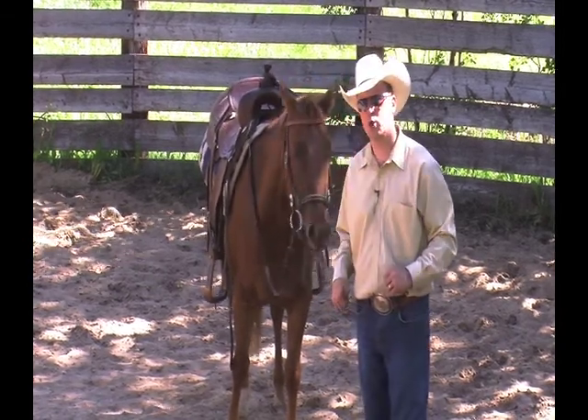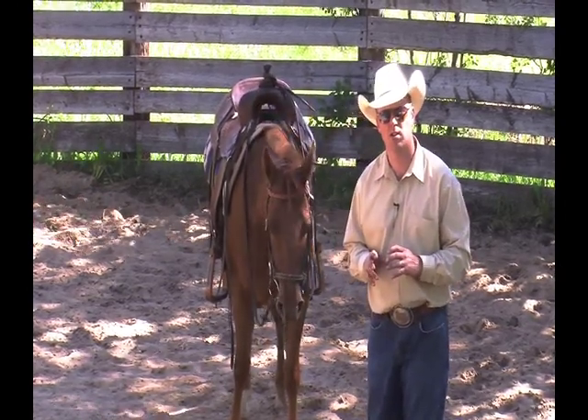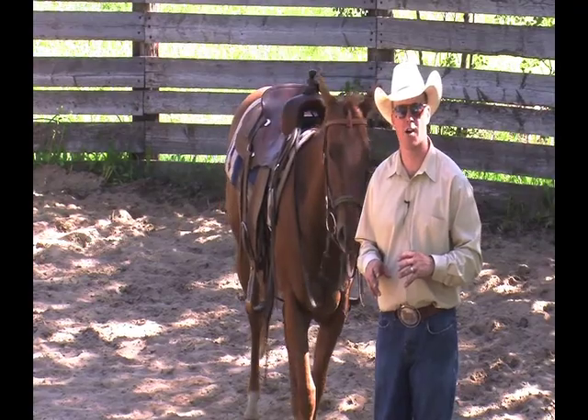The next thing we're going to do is teach her just to steer a little bit with the snaffle, work on our backup, and then eventually in the next little while we're going to put our first ride on.